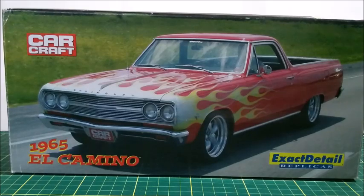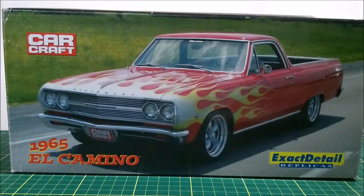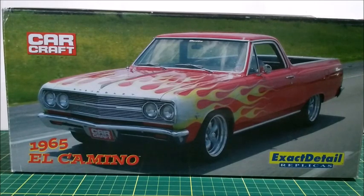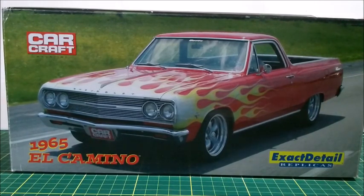This car is made by Lane Exacta in a 1 to 18th scale with very high quality. But before we unbox it, please don't forget to like this video, to subscribe to my channel, and to click the bell for notifications.